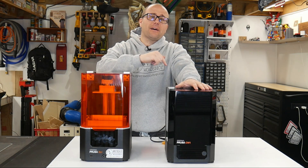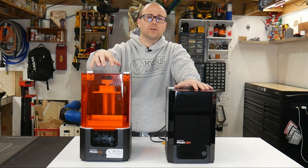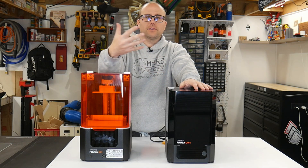In this video I'm going to go over what happened at the end of that video — it was starting its first print. So this video is going to show off the first print of this machine, how I washed and cured it, and the total outcome.